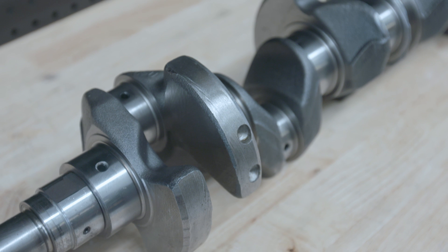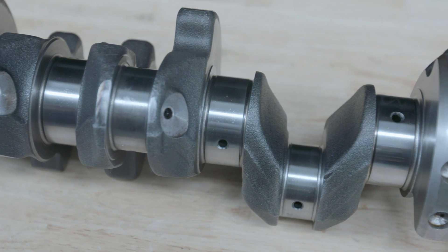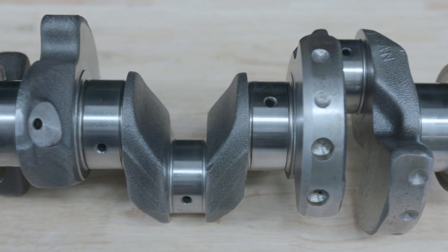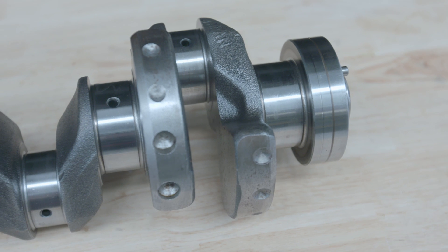The guys from Duncan Foster also balanced our factory 2.6mm long nose crank, which was also sent off to be shot peened on the radiuses — a couple of tricks to help keep it alive at over a thousand engine horsepower.